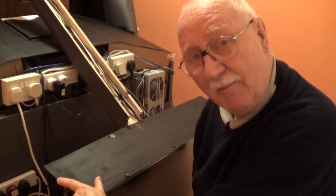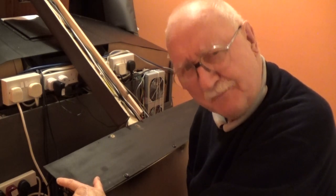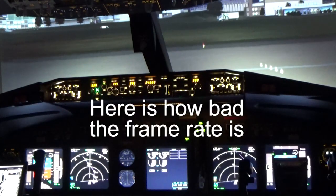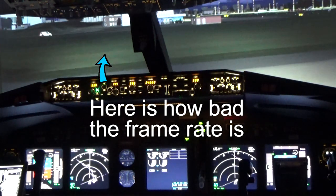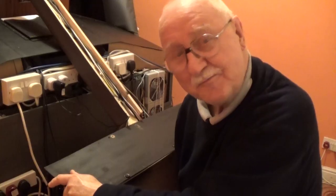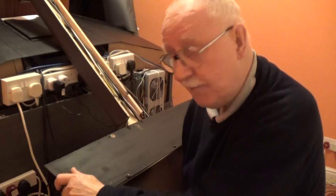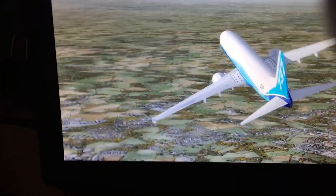A lot of you have been commenting saying there is a frame rate problem on the videos, which is true. I've only been getting about 9 to 10, perhaps even 13 or 14 with the wind behind me going downhill — but that's the best I've been able to get. So I've been experimenting with two computers to try to get a better frame rate for the main view.